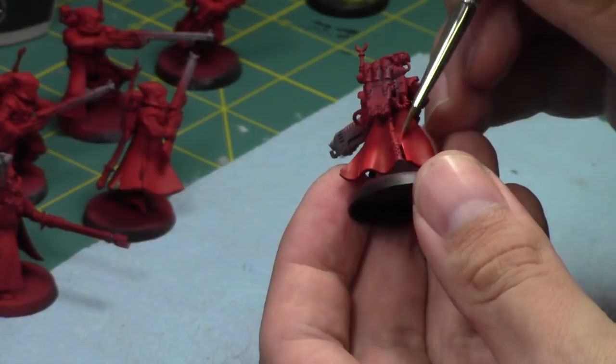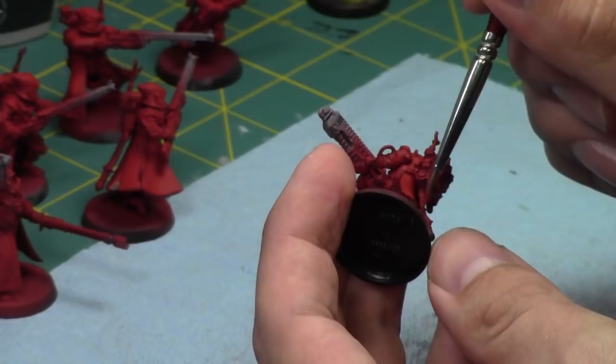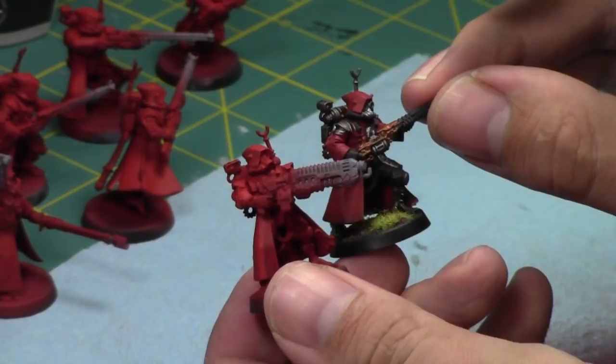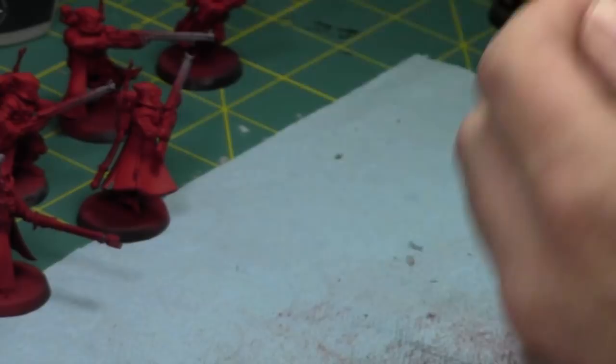Grey Knights — I haven't played Grey Knights in this edition yet, I really should. The red on these new guys looks so much more vibrant and will pop so much more than my old ones. I'll go back later and fix up the reds on those older guys as well.